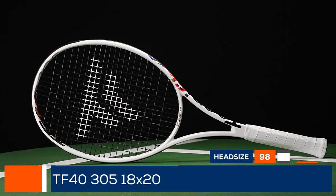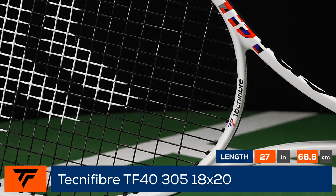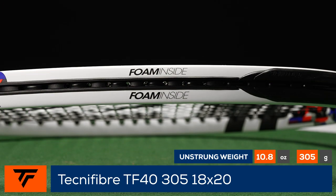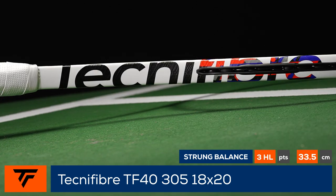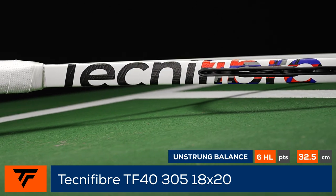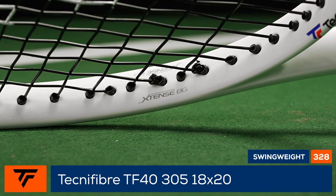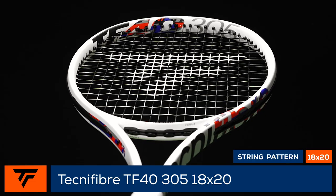Welcome to the Tennis Warehouse Racket Review of the Technifiber TF40 305 18x20. Technifiber offers a subtle update to this TF40. The same great control remains thanks to the racket's dense string bed and RS sharp section frame geometry. The racket is foam filled for a plush feel and, as with previous versions, players can expect excellent connection to the ball. The racket features an average strung weight of 11.4 ounces, a 328 swing weight, and a 64 RA stiffness.